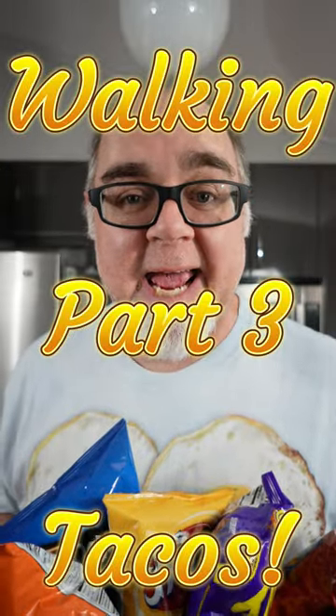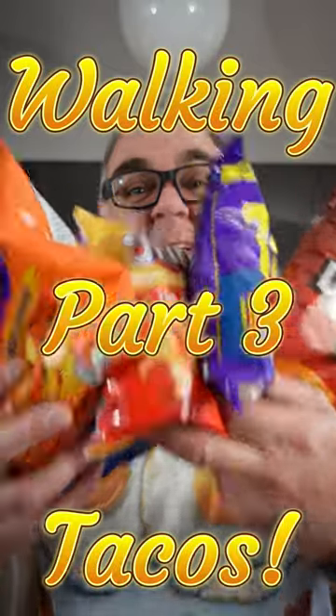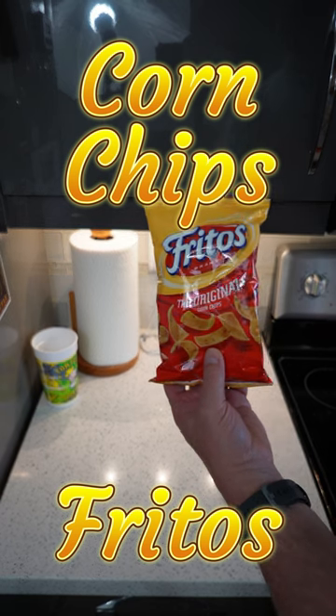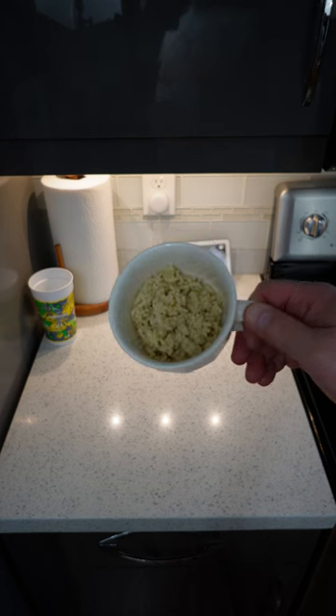I'm Gordon and today we're gonna find out what the best chip for walking tacos is. Walking tacos part three: Fritos, the original corn chips, taco seasoned ground beef, cilantro.